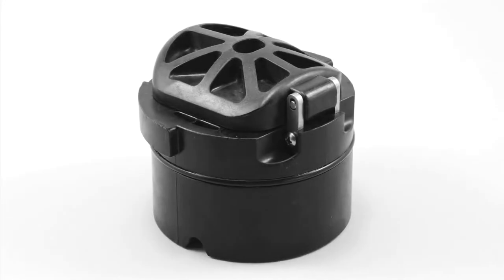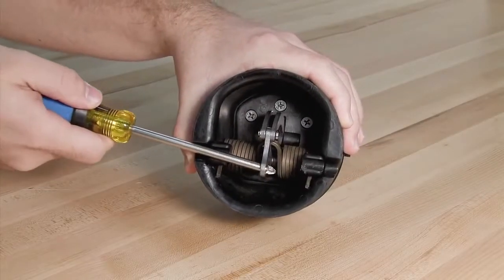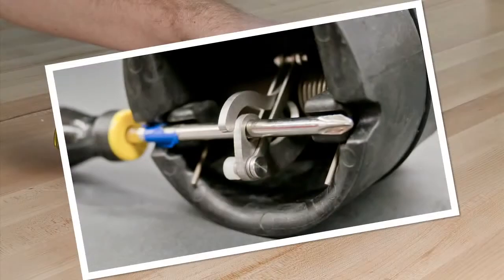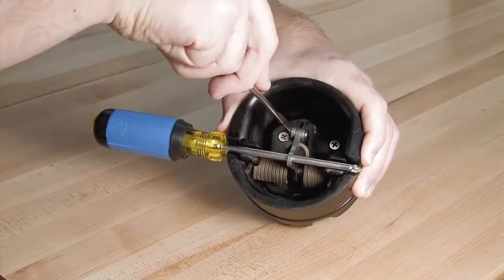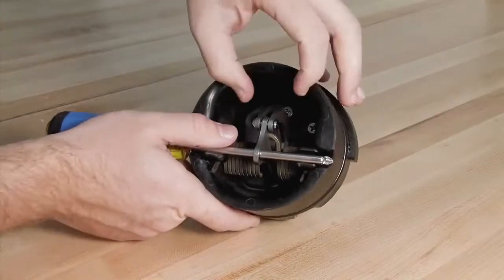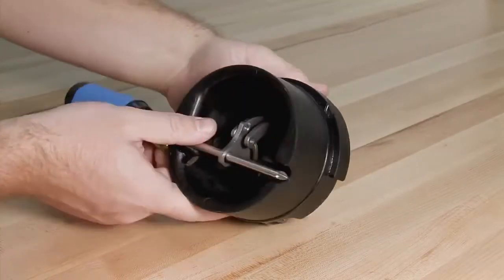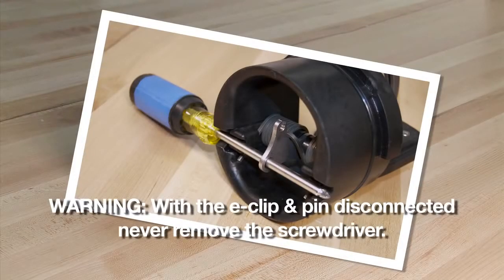To open and inspect the checks found in the 2½, 3 and 4 inch assemblies, begin by placing a number 3 Phillips head screwdriver through the service notches found on either side of the check and the hole in the cam arm to pick up the check tension. Carefully remove the E-clip using a flat blade screwdriver and remove the pin. With the E-clip and pin disconnected, never remove the screwdriver — doing so could seriously harm yourself or damage the check.